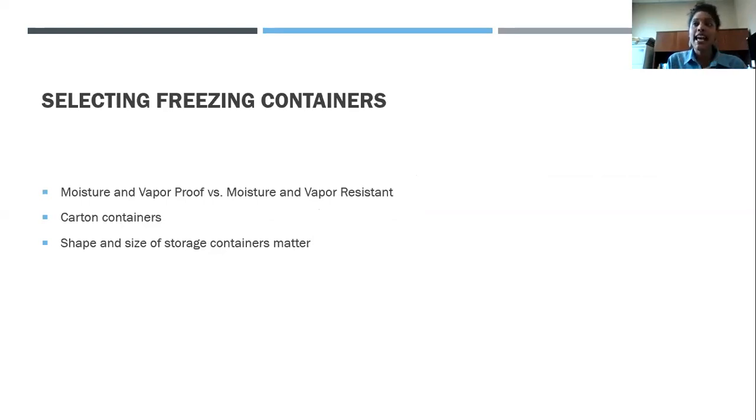Selecting freezing containers is just as important as choosing the fruit you're going to preserve. You want containers that are moisture and vapor proof, or moisture and vapor resistant. When it's proof, you're dealing with rigid containers — glass, metal, or thick plastic — which are the best option. When dealing with moisture and vapor resistant, those are the things we tend to use most, like plastic bags. They're not proof, but they will resist freezing and maintain the quality of your fruit.